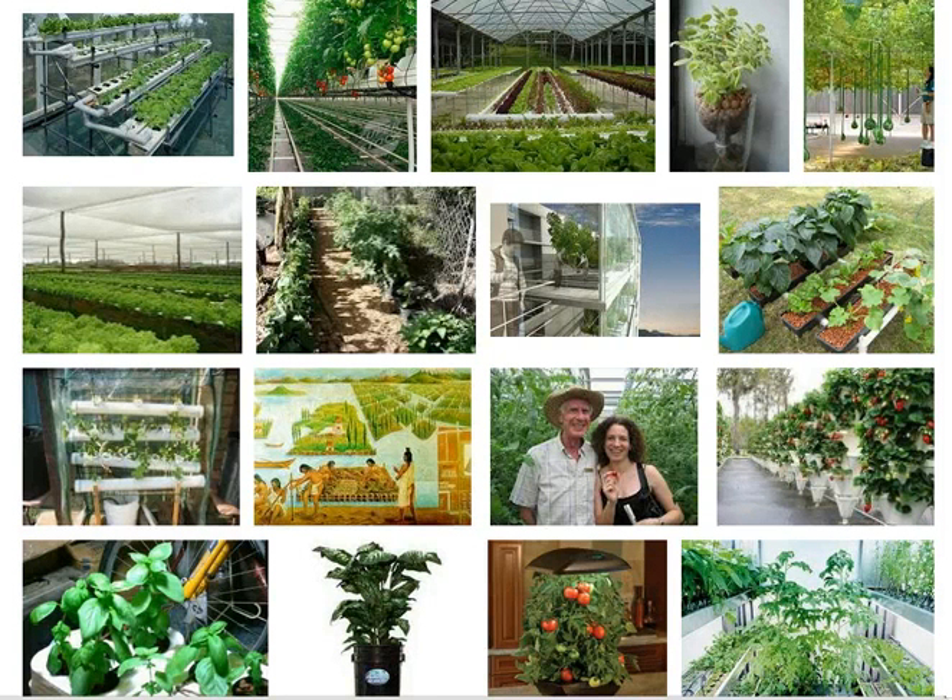Hydroponics gardening is only as difficult as you make it. It can be complicated if computers with sensors are used to control water cycles, nutrients, and light for the plants. However, it can also be as simple as a hand-watered bucket with a single plant.